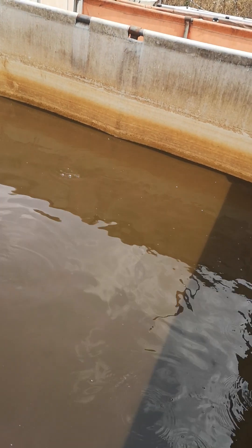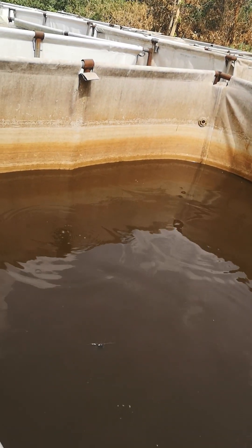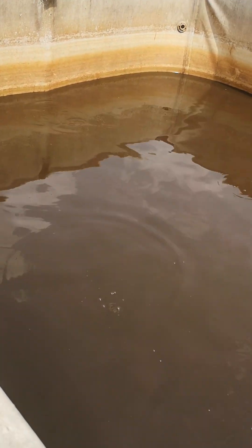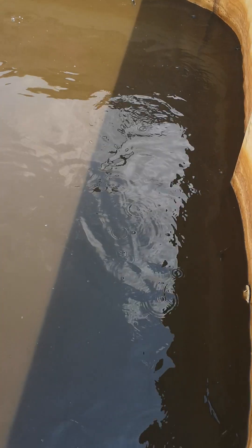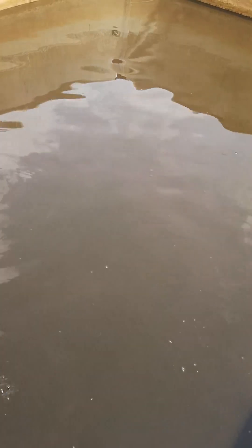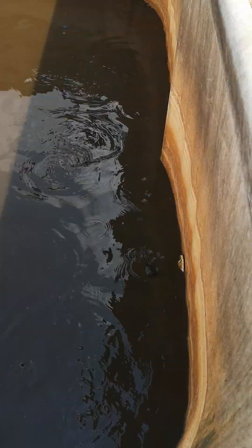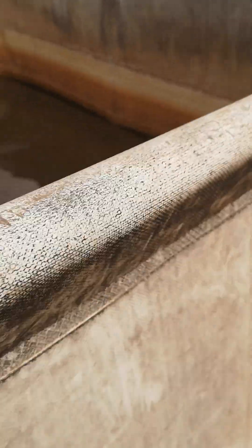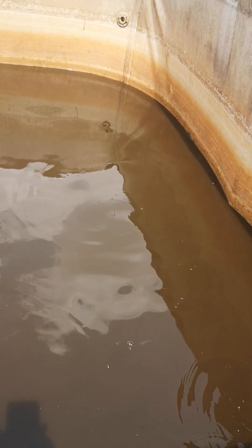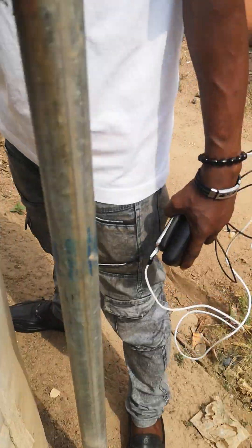Now when you look at the ponds, you find that there are fish being cultured in each of the tanks, and these fish are comfortable. When you look at the color of the water, you notice the water is somewhat turbid, but the fish are still comfortable. It is possible to culture your fish without a change of water, even when water is a challenge.